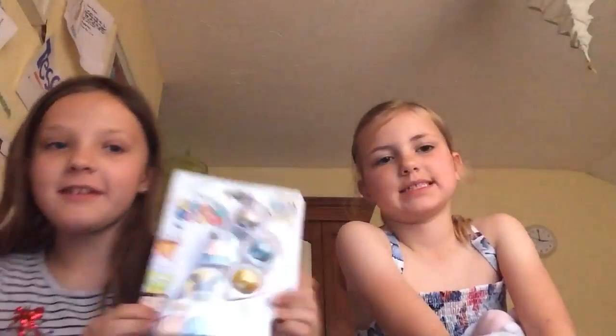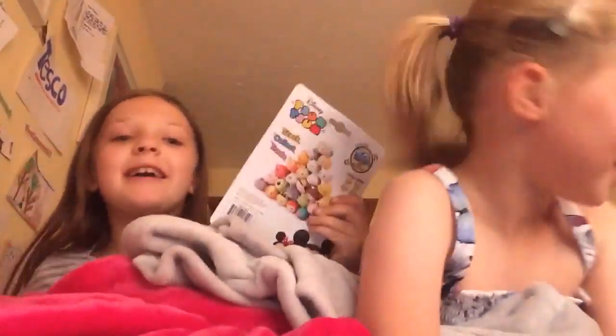Hi guys, this is Cute Kitty Girl and today I'm joined by Also Crafty Girl. In the last video when we unboxed the Kinder Eggs we showed the zoom zooms, and now we're going to be doing the zoom zooms again. I was telling Also Crafty Girl off for having a toy in the video - she wanted to put her unicorn in, but she has her cowie blanket. I have my gray blanket and my ginger cat.